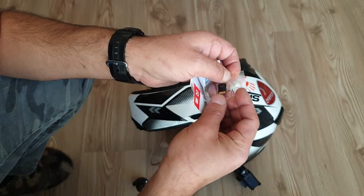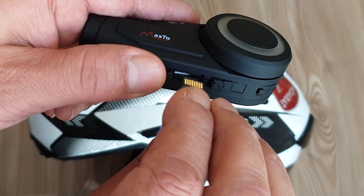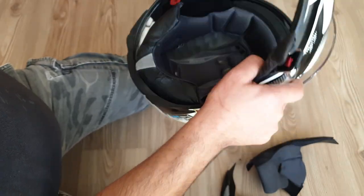Let's start with installing the SD card. This part is important — please watch carefully. The conductive side of the memory card should face on top, and now we should hear the click.